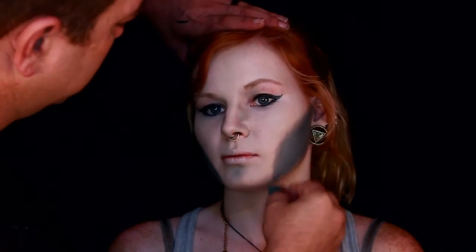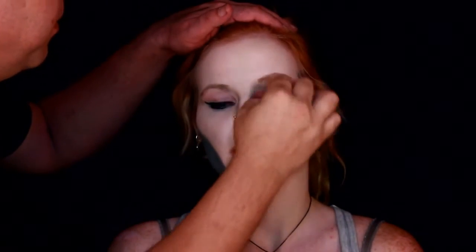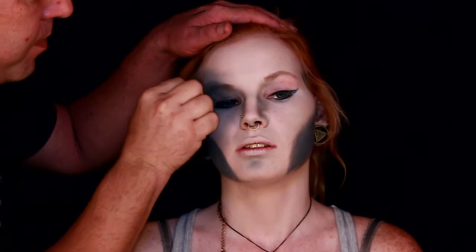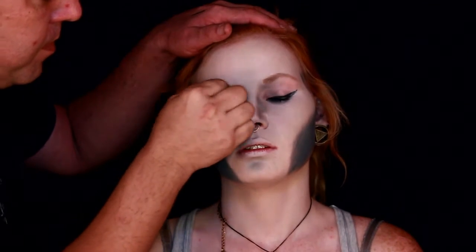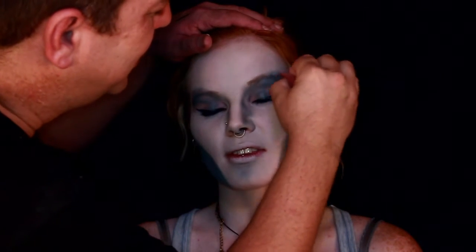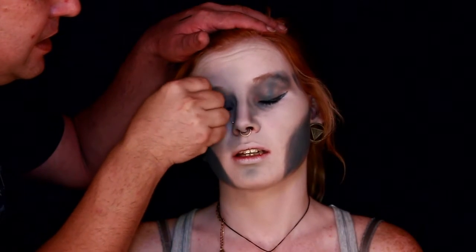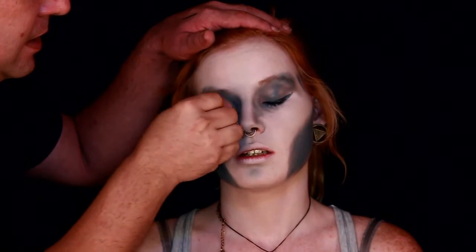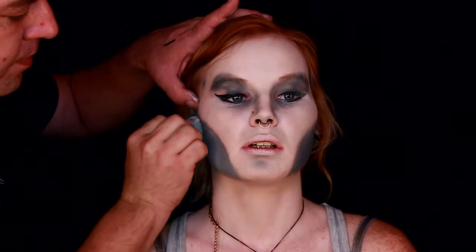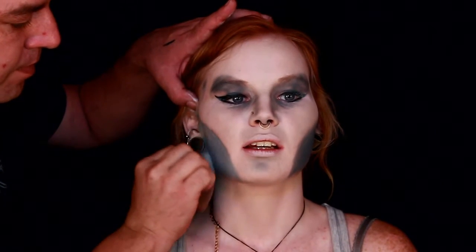Then I went in and started contouring out the rest of her face. This is going to be a messy design — not a perfect design. She's a necromancer, trying to raise the dead, and I wanted to give her more of a gothic appearance but a messy gothic style. That's why I'm just smearing it on without really defining it. I thought the gray was a little too much, so I went on top with the flesh tone foundation color to lighten it up on both sides.